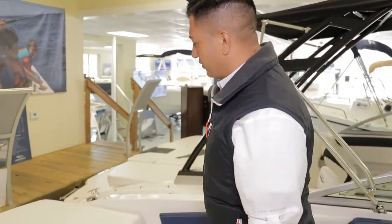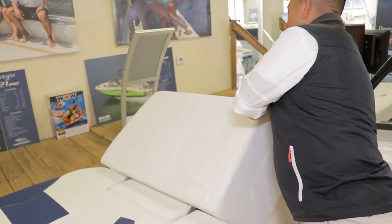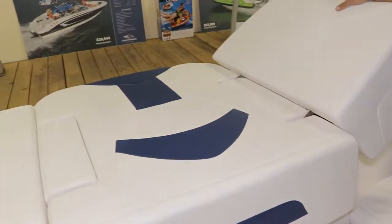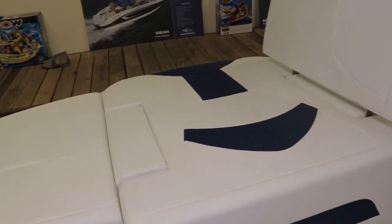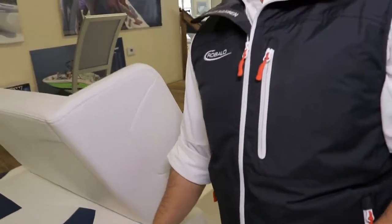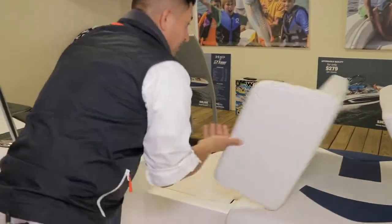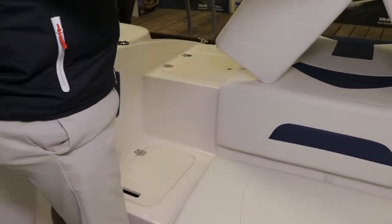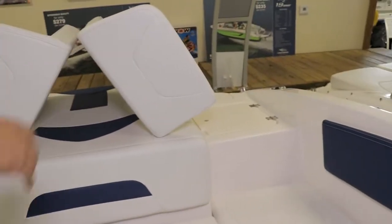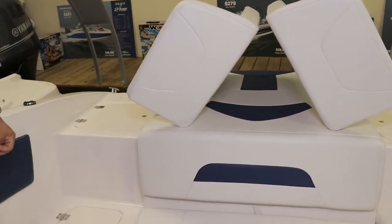On the transom of the 21H2O, you can recline and use this area when you're out there taking in the sun. You can recline either way — left or right. Also, if you're at the beach and you want family, friends, or kids going in and out of the boat without stepping over anything, you can flip both seats this way. Under each side, you also have access to storage compartments, as well as storage compartment access under both the starboard and port transom seats.